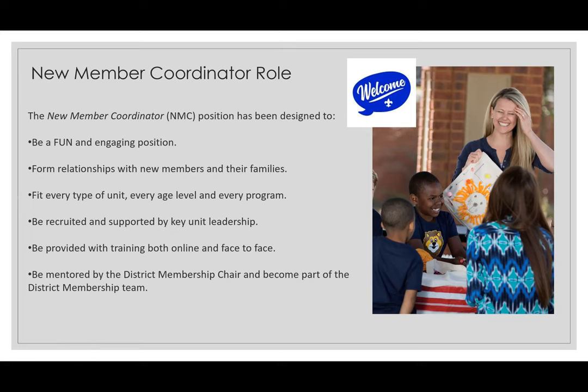This person should be someone that your committee and your COR talks about and recruits. You want to meet as a committee when thinking about new leader positions and really talk about who would fit this role best. This is a really important role, and maybe have two or three people — which is even better. Make sure that person gets appropriate training both online and face to face, and this person should also be mentored by the district membership chair and become part of the district membership team. Our team can also guide you on who those district team members are and how to get in touch with them.